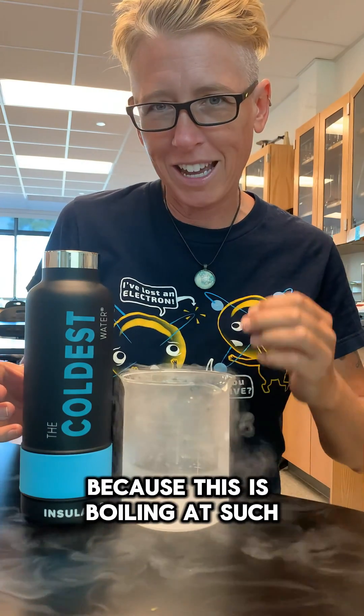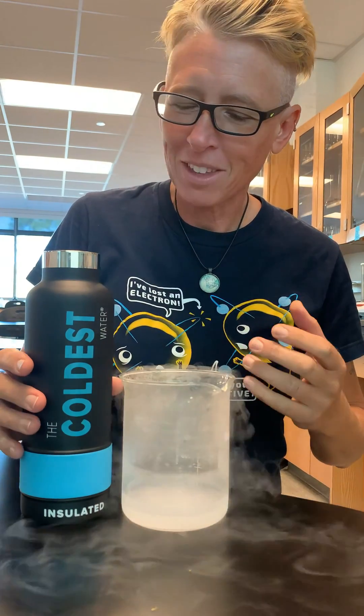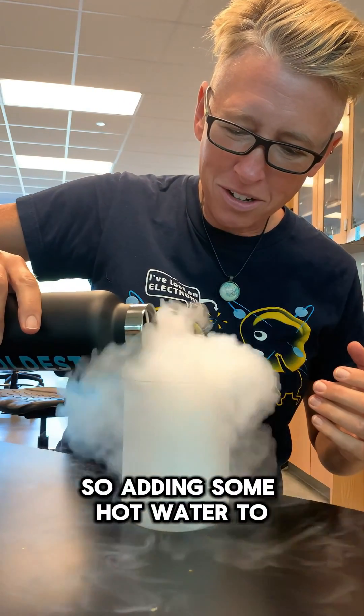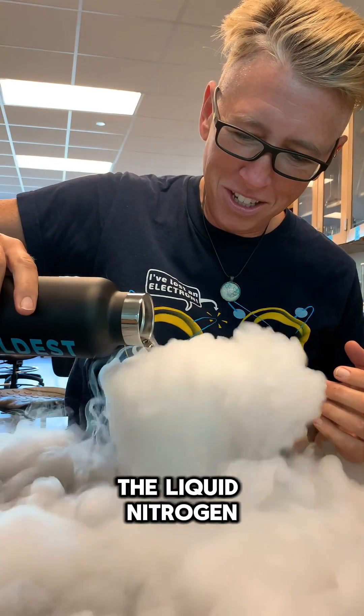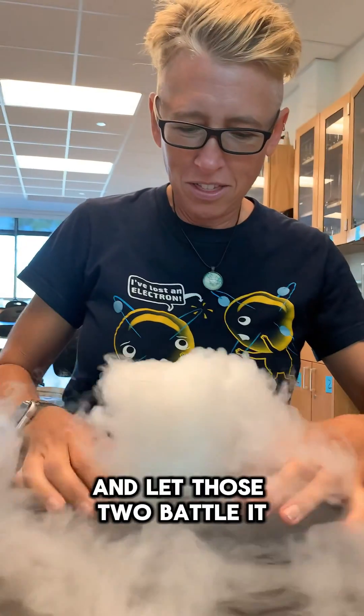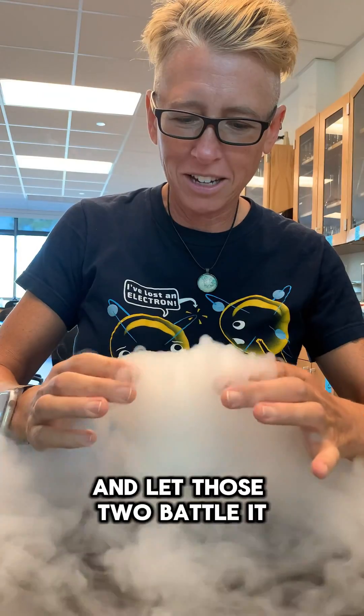We'll see, because this is boiling at such a cold temperature, I think I'm going to know the winner. So adding some hot water to the liquid nitrogen, and we'll let those two battle it out.